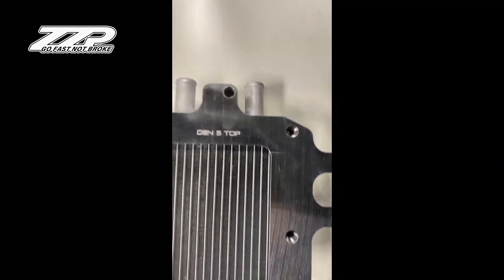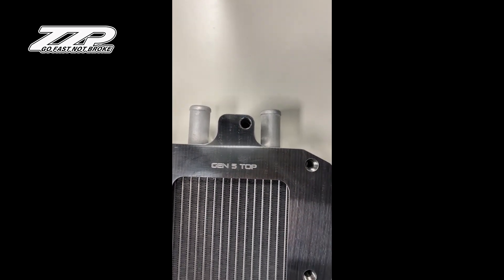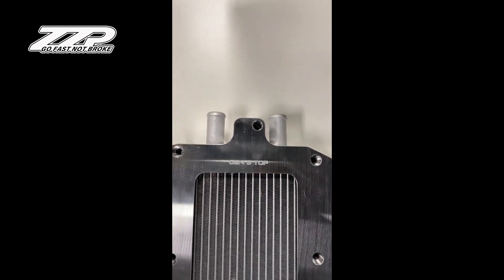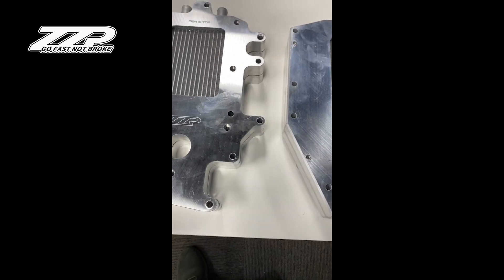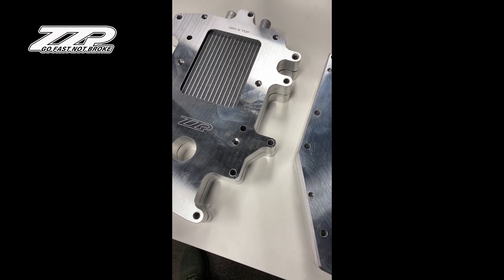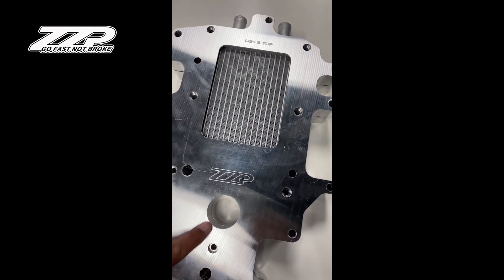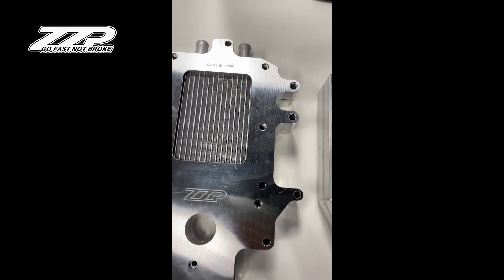We changed the inlet and outlet ports from five-eighths to a true three-quarter inch. Not only that, this is three times the wall thickness of the original, so now we can weld on AN fittings. We were able to shed almost a pound of weight, and we took a design that people seemed to like a little bit better, following the contour of the blower. We machined in some labeling — you've got your ZZP Gen 5.